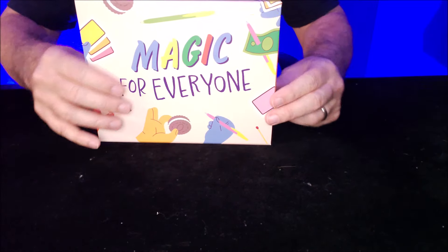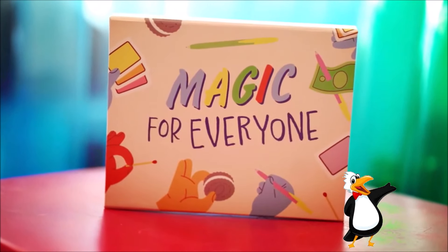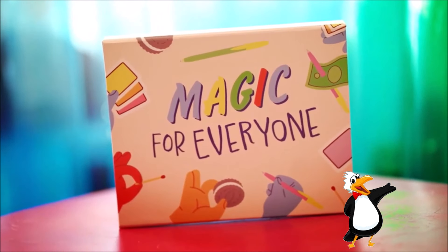This month, March, we are going to give away the Penguin Magic Kit — magic for everyone. There's a whole bunch of great things inside this box.